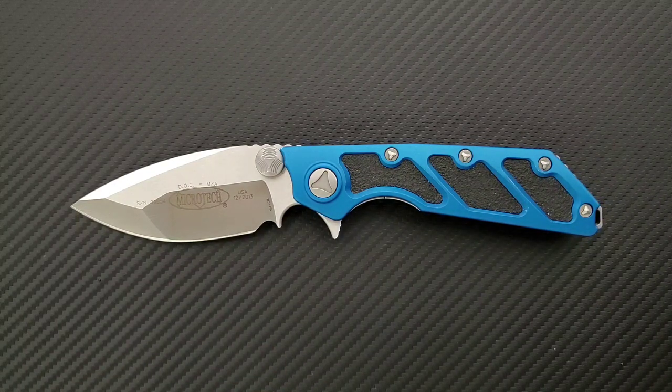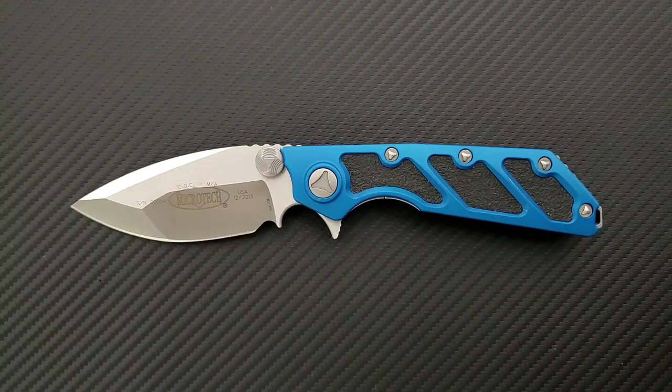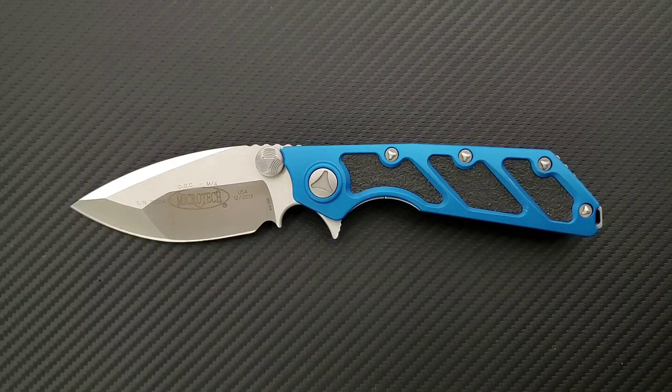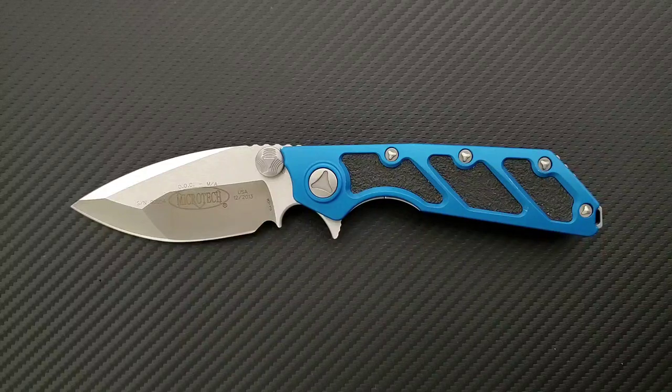I know for a fact that the Scarab OTF is discontinued, and some other interesting Microtech models. As far as whether or not this will be available again anytime soon, based on the time of this video, I have no idea. I'll provide links where you can go look, as well as Microtech knives in general, because they do make good stuff. This is a collaboration — I'm sure you can tell — between Microtech knives and Strider knives. This is very much an SNG meets a very tactical, very futuristic Microtech knife. They've added a flipper to it and some other interesting elements, so if it looks familiar, that's probably why.